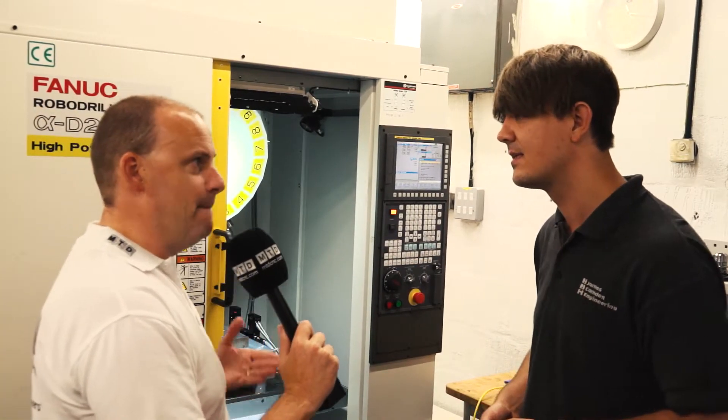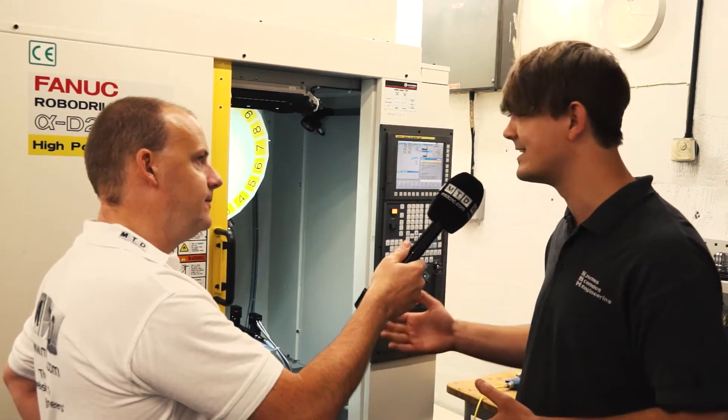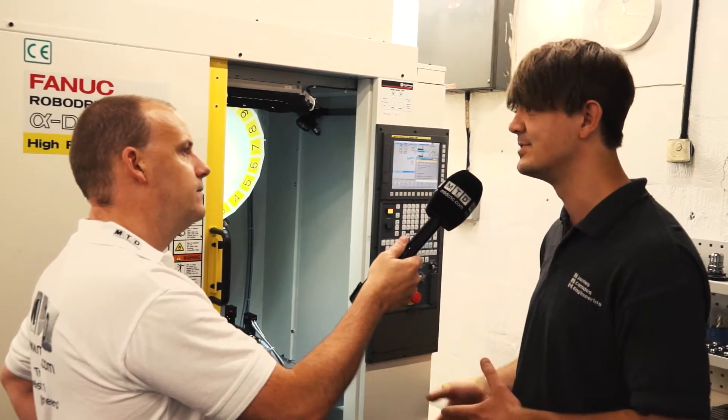And this isn't about speed, is it? This is about making sure you get a quality product off the machine. Yeah, that's all it is — it's about working to extremely high tolerances. We couldn't do it before on our old conventional machines, whereas with this machine we can.